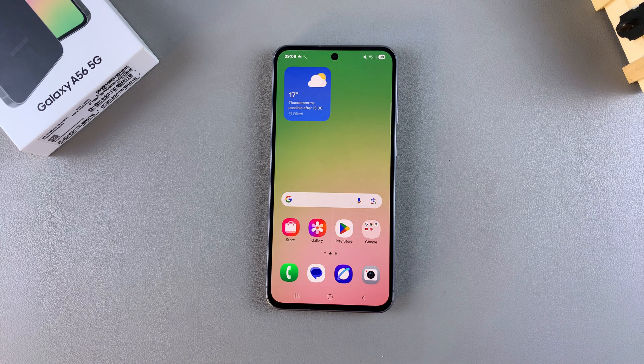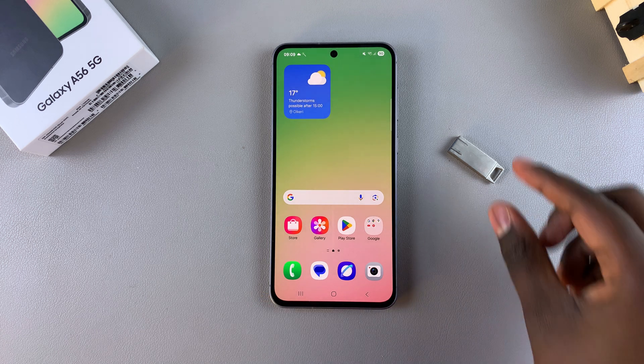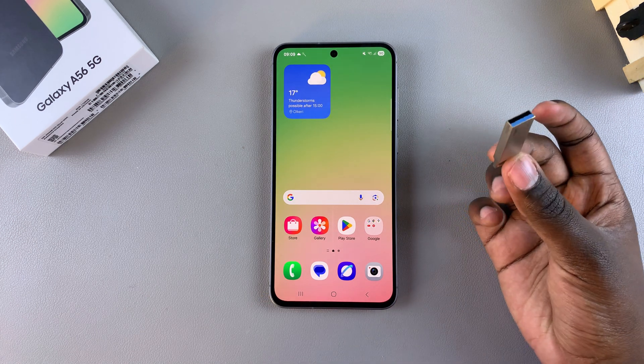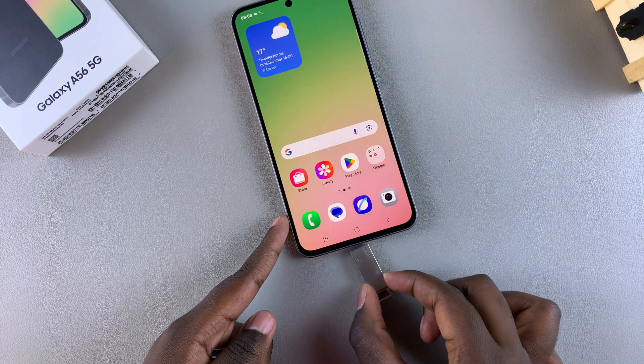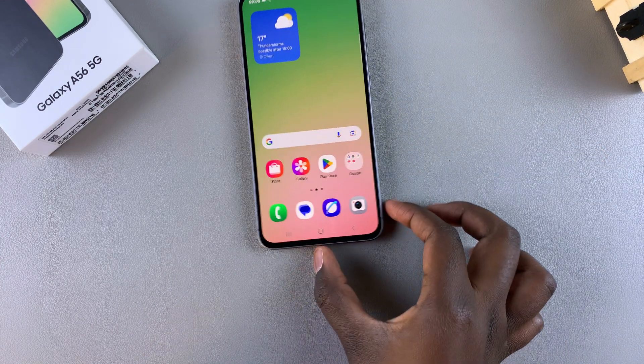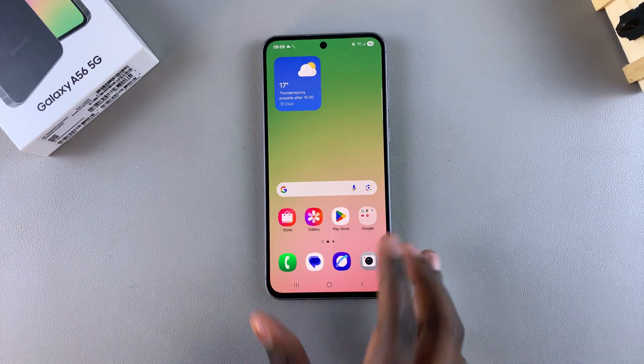In this video you'll learn how to connect a USB flash drive to your Samsung Galaxy A56. If you have a USB flash drive that is Type-C, then it's easy to connect — all you need to do is just insert it into the charging port of your A56. However, because I have an older flash drive that is Type-A, I'll need to use an adapter.